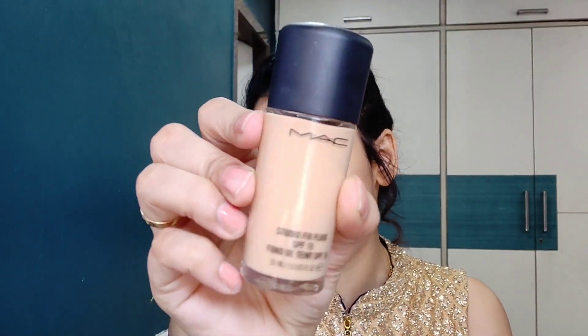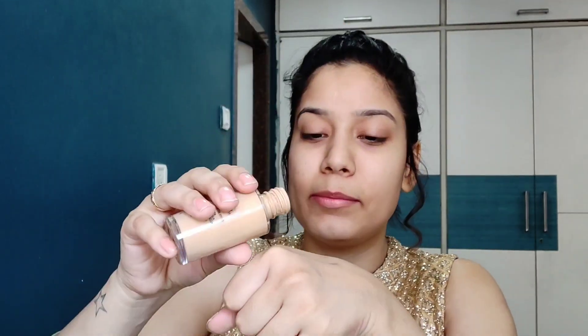Next, we will apply a foundation. Because this is a wedding guest makeup, we need our makeup long lasting, with full coverage. I am going to use MAC Studio Fix Fluid SPF 15 foundation in NC20. Since this is not a pump foundation, you have to be careful. I will blend with a beauty blender — this one is only Rs. 50. Don't forget your neck area and your ears. The foundation looks very good.